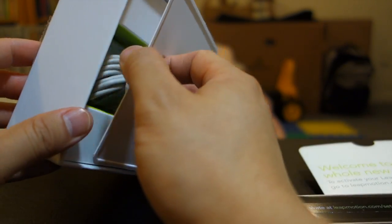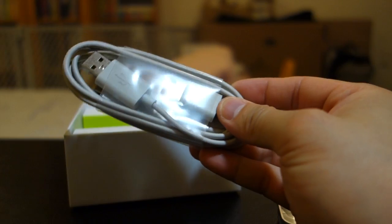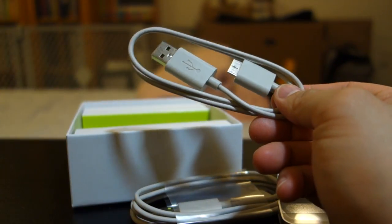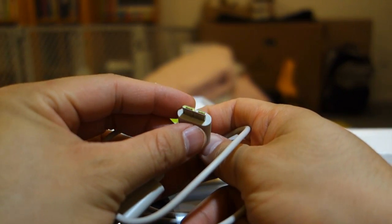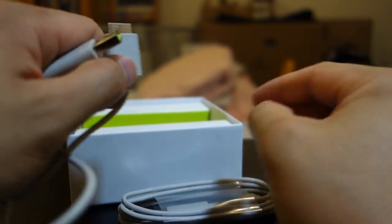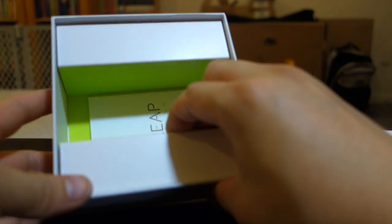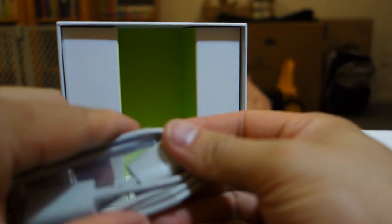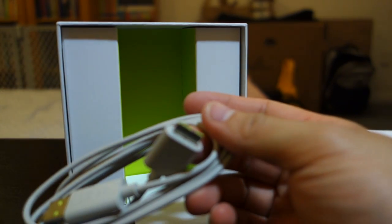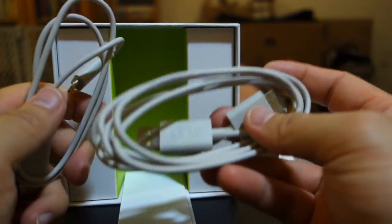Let's see what else came in the box — we have the cables. Here's one of the connector cables; one end goes to the computer, the other end goes to the Leap Motion controller. They included two cables but different lengths — one's a shorter cable, one's a longer cable.